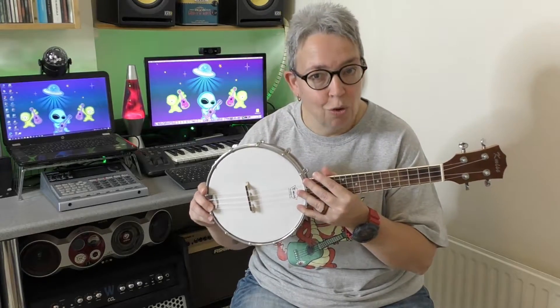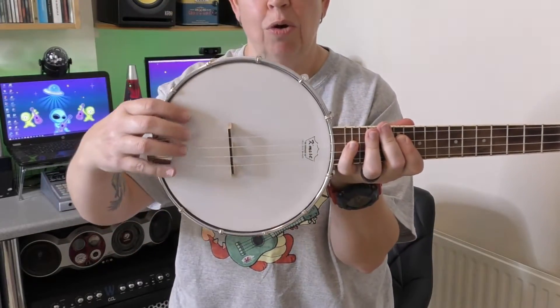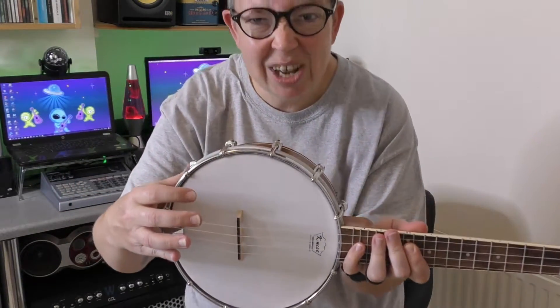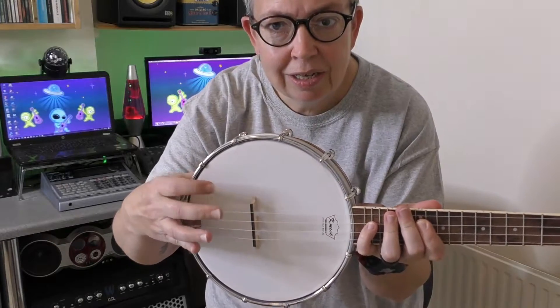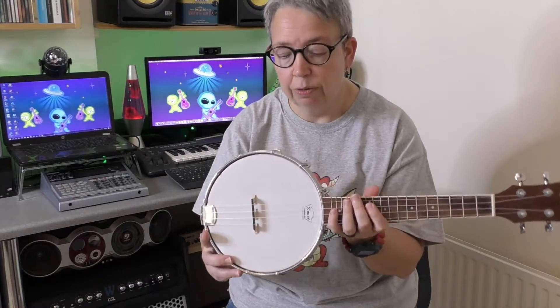As you heard in the intro, they really do sound quite different to a ukulele. If we take a closer look at the instrument itself, it's got the rounded body and something that can really only be described as similar to a drum head, and that's what gives the banjalele its very distinctive sound.